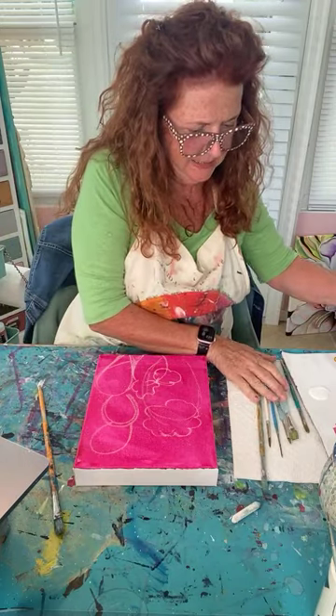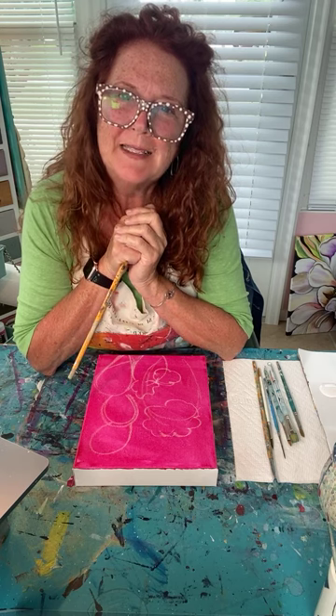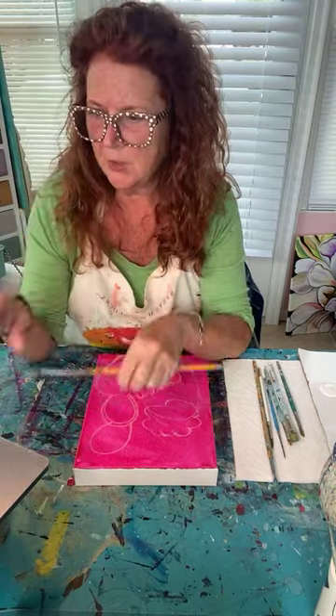Hey everyone, happy Monday! I'm usually here in the morning or around noontime but I'm here in the afternoon today, so it feels a little different. I'm going to bring you up on my computer so I can answer any questions or see any comments as they go by. Always remember I'm here to answer questions later, so I'll come back in if I miss any of your comments.